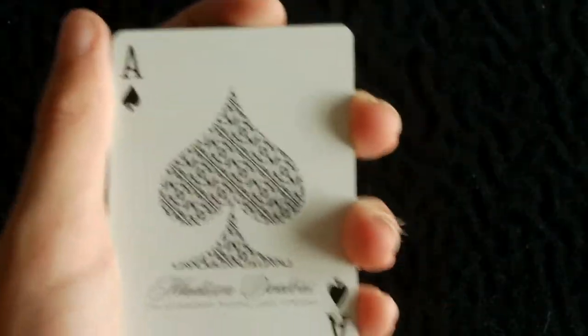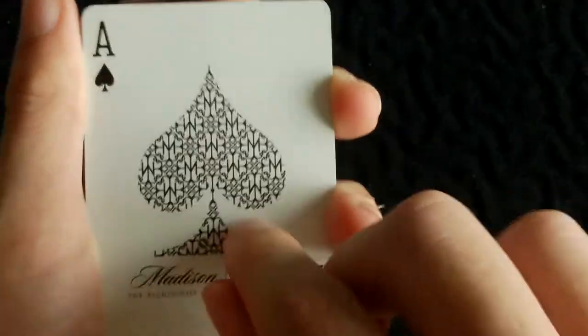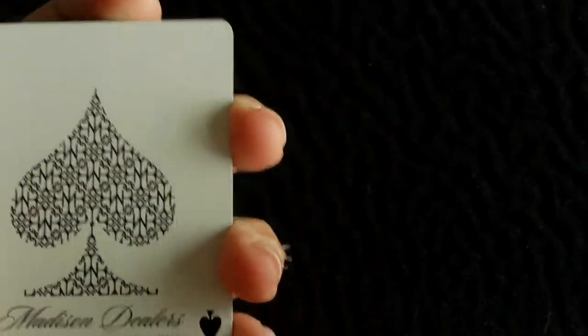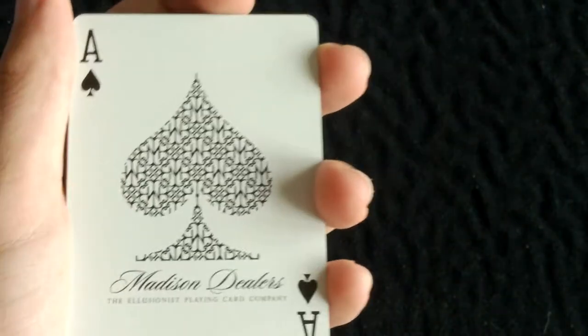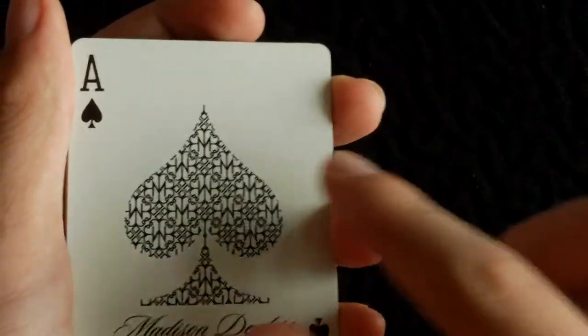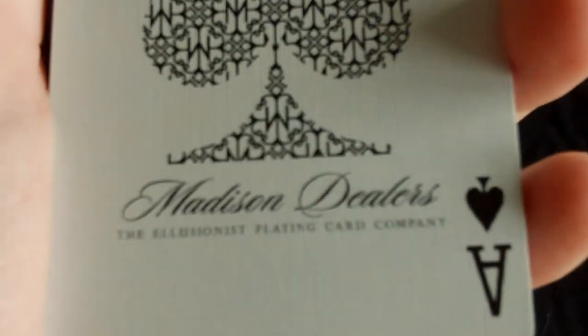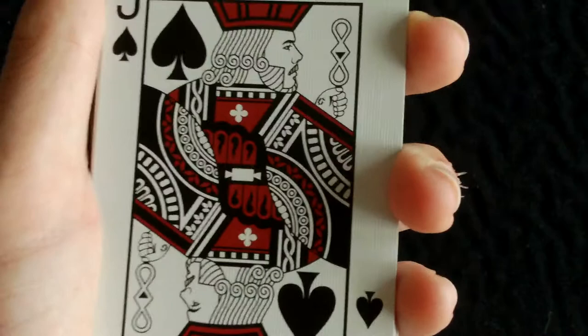Let's get into the actual cards in the deck. Here is the Ace of Spades — very simple. In the centre you've got a standard spade pip design, and the back design is basically copied into the spade pip shape, this time in black instead of green. Below that it says 'Madison's Dealers' and underneath that in quite small text 'The Illusionist Playing Card Company'. The indexes are standard and the pip cards are also standard.